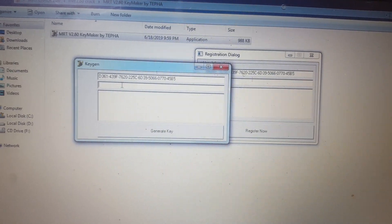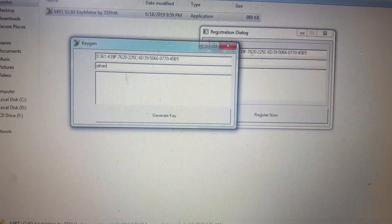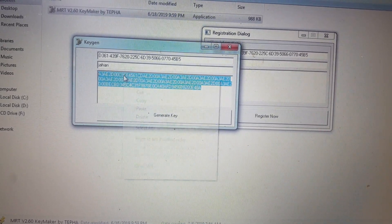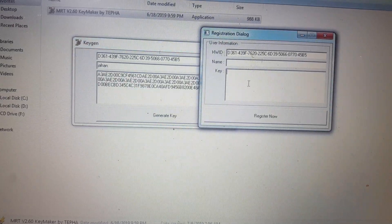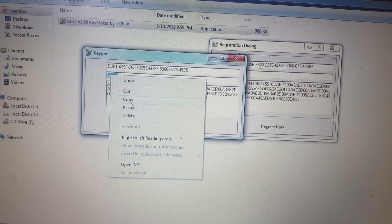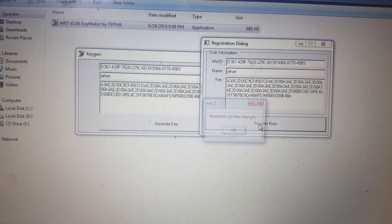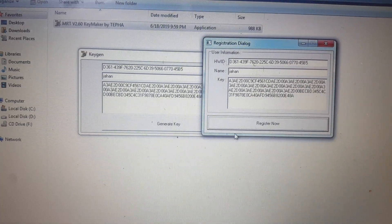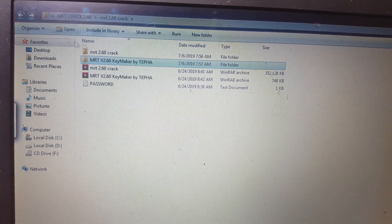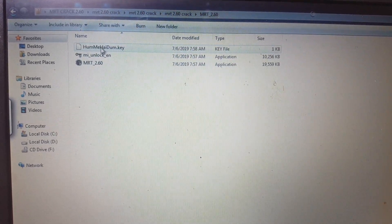Type here and give any name, then paste the hardware ID here. Click register, then click OK and paste here. Click register now, then click OK. You have already registered. Now close this one also.